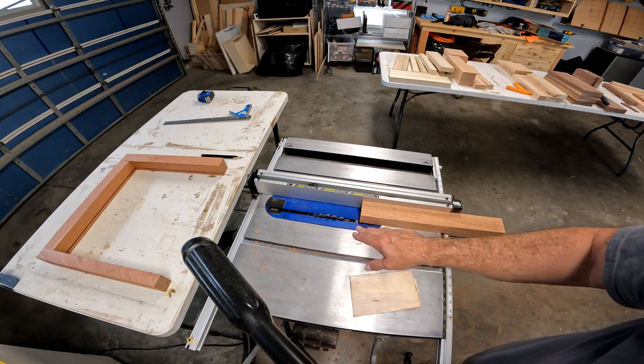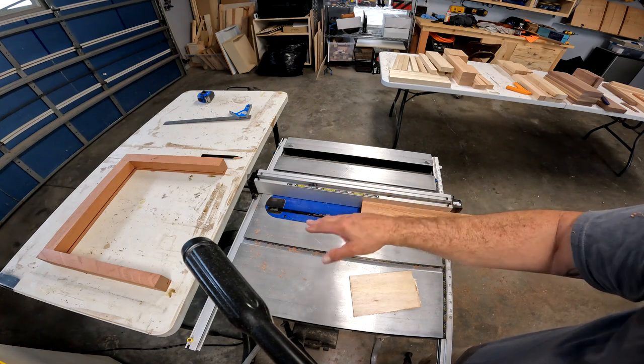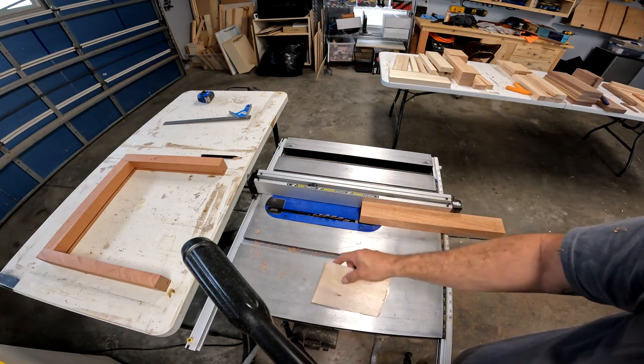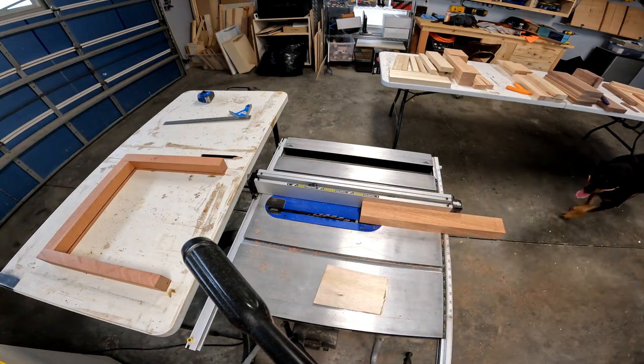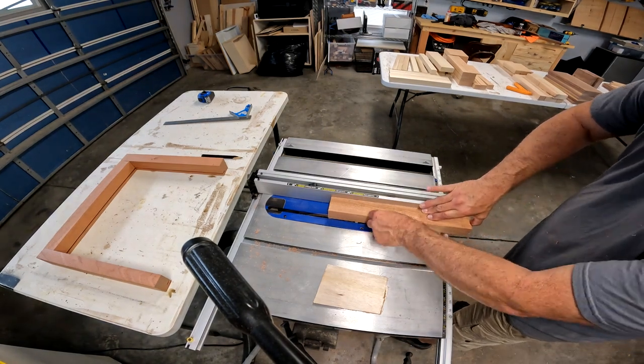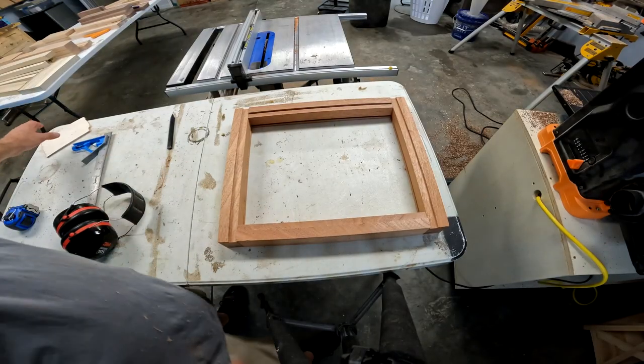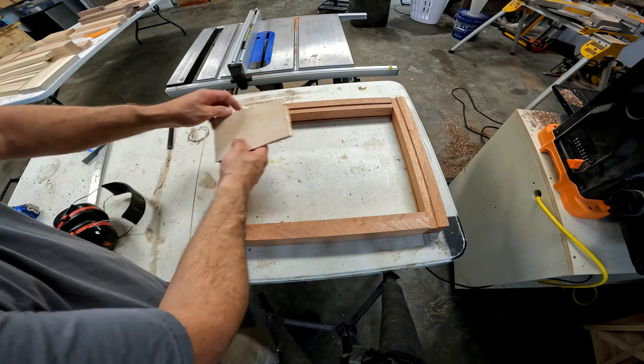My battery is dying, so I'm not going to show you how to cut all these — I'm going to cut this one. I'm going to slide it through, cut all four of them, bump the fence in so I can get this piece to fit in there. With my groove cut in, I just slid that across there, and now my back will fit in here perfectly.